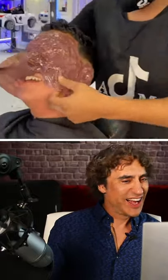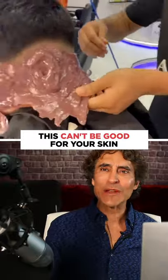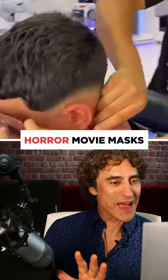Imagine your eyes are covered, and then the mouth. This can't be good for your skin. It looks like when they make those horror movie masks.